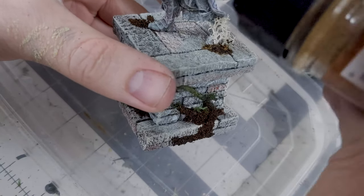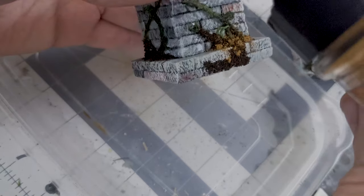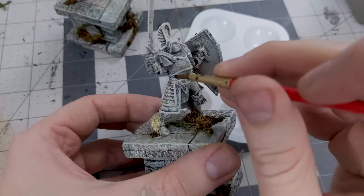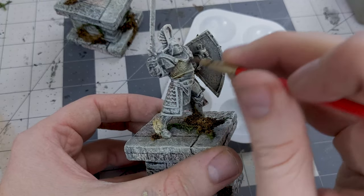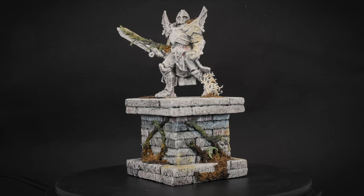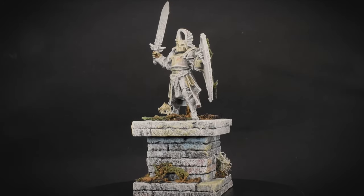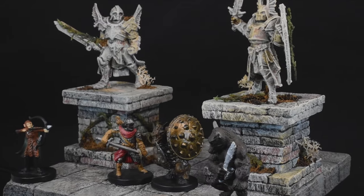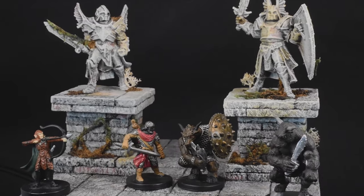Once everything is put together and painted, I like to take one last look over the piece and decide if I need to make any final adjustments. This time, I decided to add a small amount of a very light brown ink just to bring out the details in a few key areas. And that's it for today's build, folks. Stay safe, sane, and crafty out there, and I'll see you in the next video.